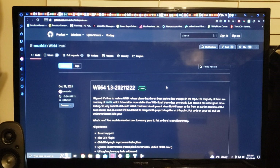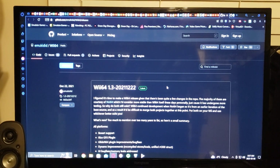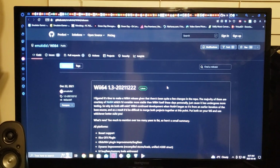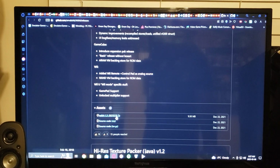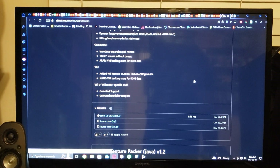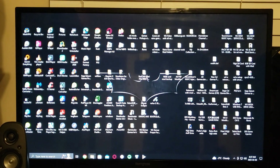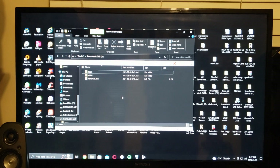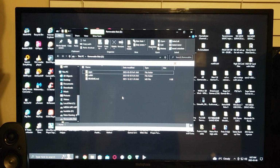Back on the PC, you go to the GitHub page, which will be in the description. On that page, scroll down to WII64 1.3 mod and download the zip file — it'll go into your downloads folder. Unzip everything. This is how my SD card is set up right now to work.